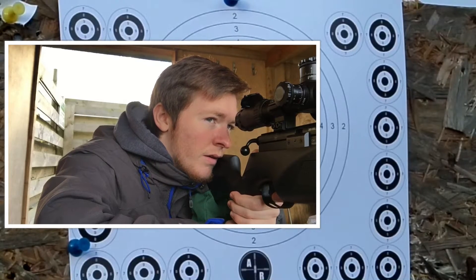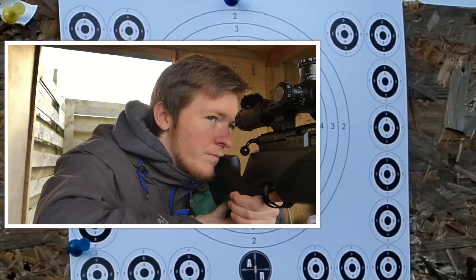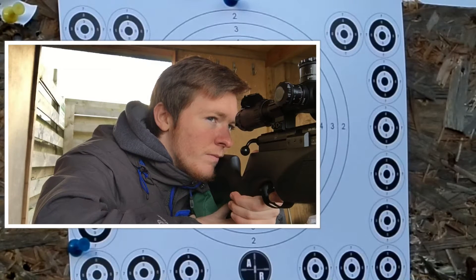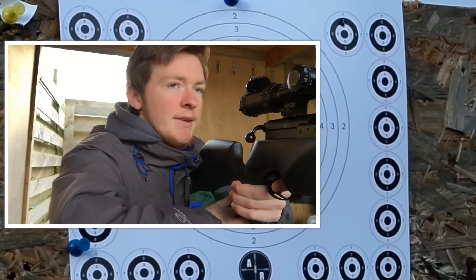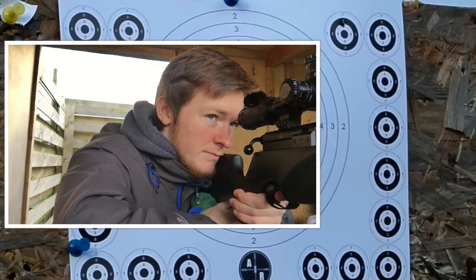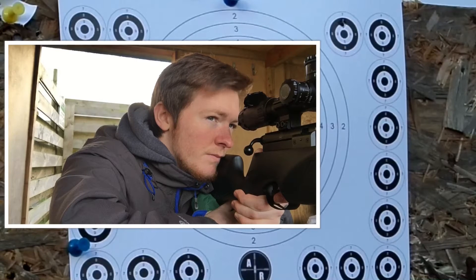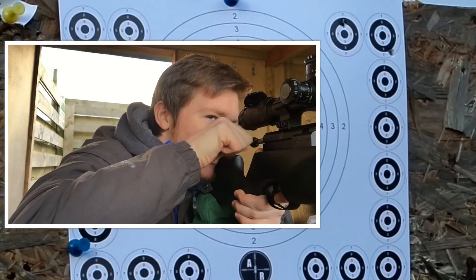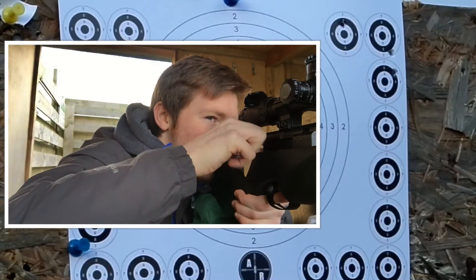First shot, right side, first target. We need to shoot a cover next. That was the best block. We need to shoot a cover — what was the most in the middle section? I looked at the top chest shot.